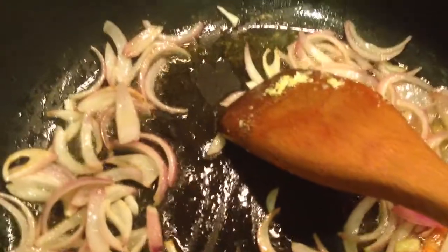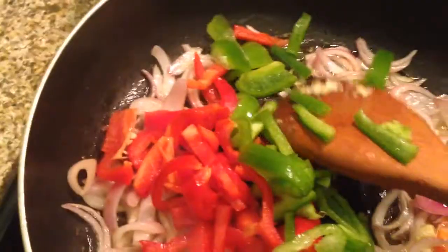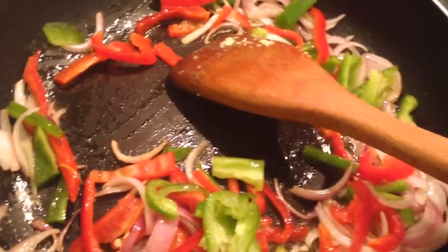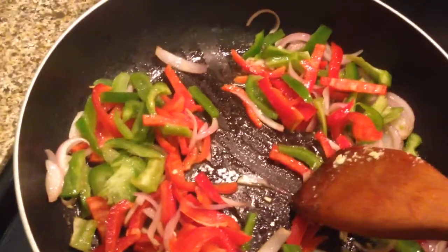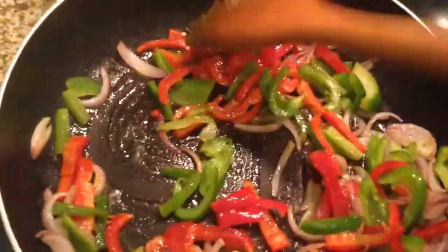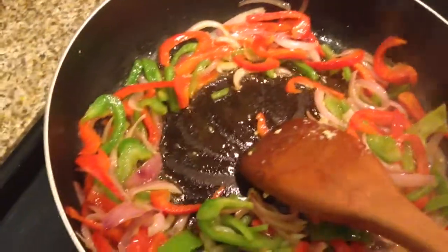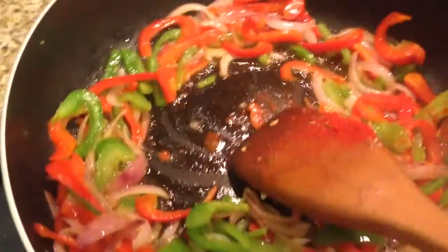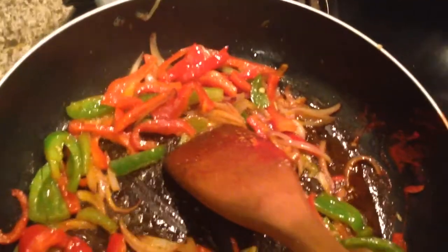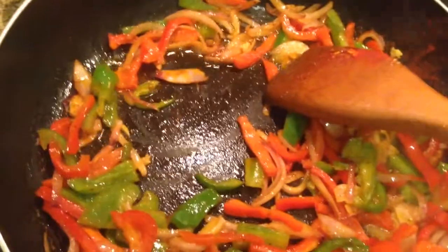So onions are turned brown now. Let us mix the red pepper and green pepper. Stir fry it for around not more than 2 minutes, or maybe less than 2 minutes. So the veggies are turned fried. Now let us mix the egg into this.